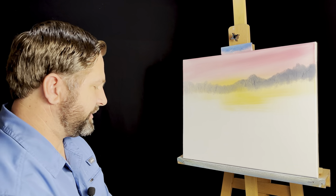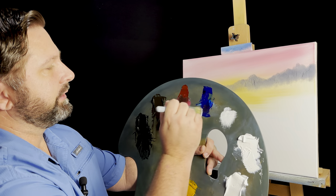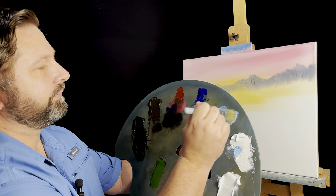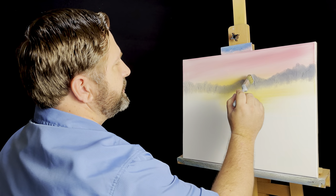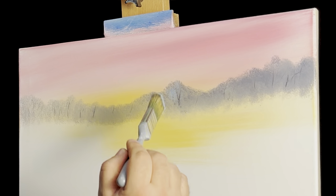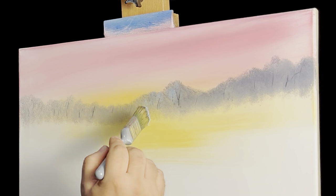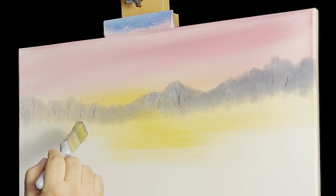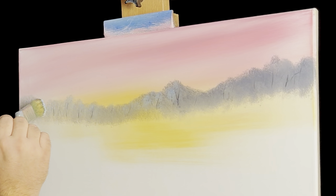I'm going to take an oval brush now and get a little bit of white and a little bit of blue. Something about like that's what I'm looking for. We'll just come up here and gently — don't want to overdo this right here. We're just putting a little blue sparkle just to indicate that this is winter. These trees are frosted over, snowed over. But don't want to overdo it. A little is all we really need here.